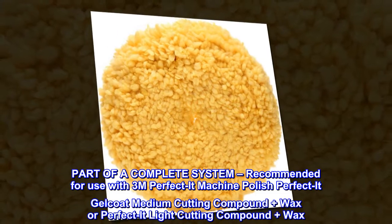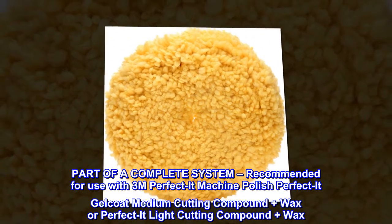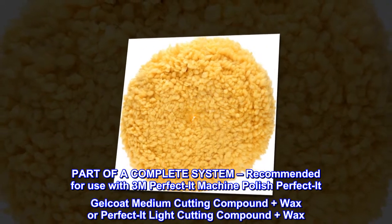Part of a complete system — recommended for use with 3M Perfect It Machine Polish, Perfect It Gel Coat Medium Cutting Compound Plus Wax, or Perfect It Light Cutting Compound Plus Wax.